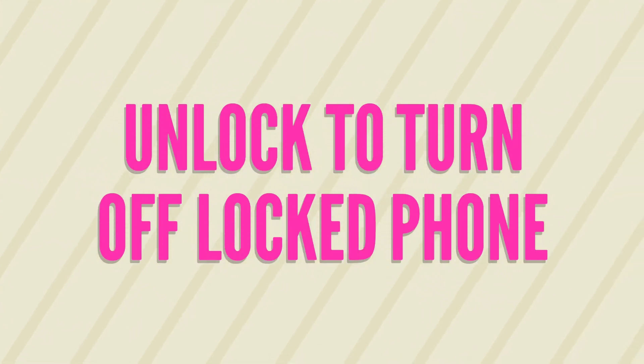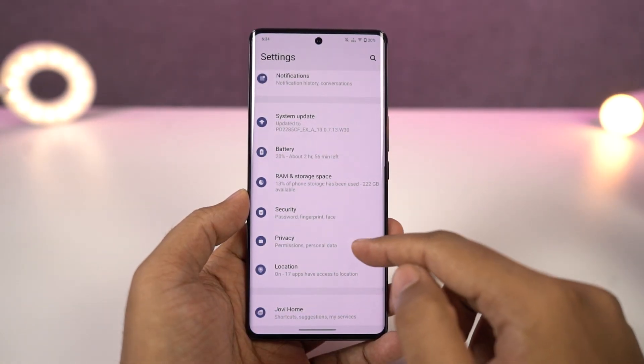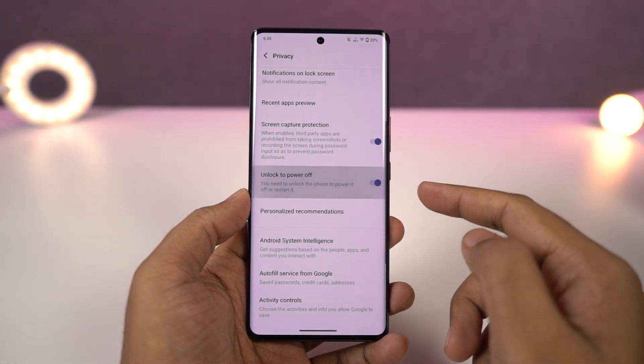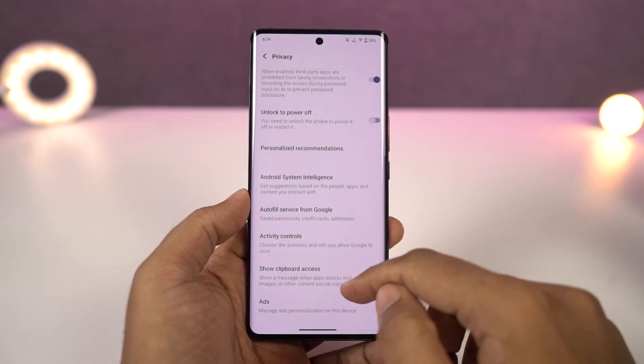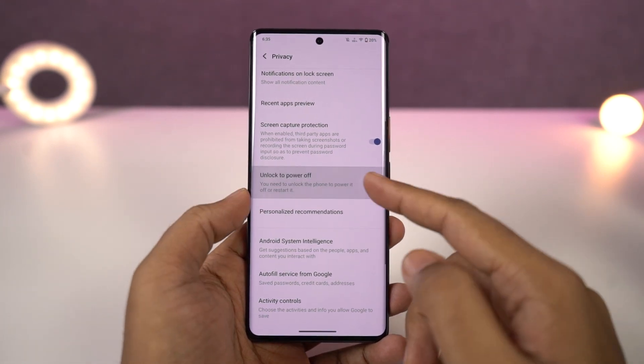Next, I'm going to show you another important security feature. Once you enable it, if you lose your phone or just misplace it, no one will be able to completely shut it down from the lock screen. To turn it off, you need to unlock the phone first, and then only you can restart or shut it off. It's a very important security feature and I would recommend you to enable it.